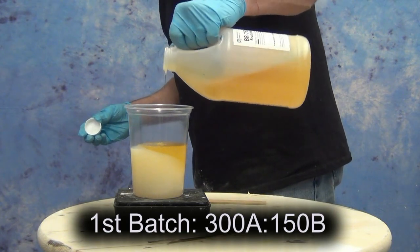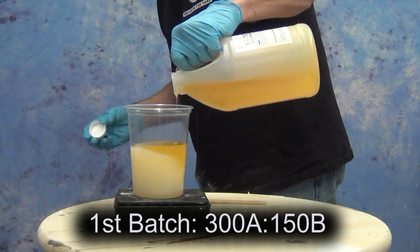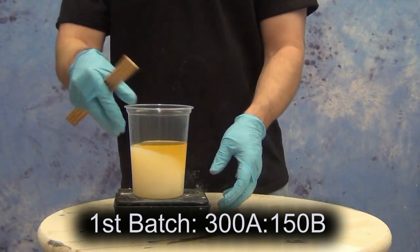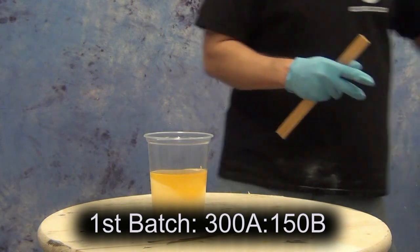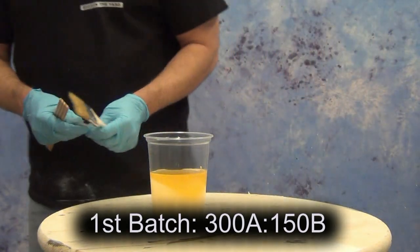When the two components are combined and thoroughly mixed, they convert from a liquid to a brushable gel — about the consistency of thick hair gel or sour cream. Remember that as soon as you put those two components together you have about five to seven minutes working time, and then about a two to three hour demold time depending on the cross section of the part.